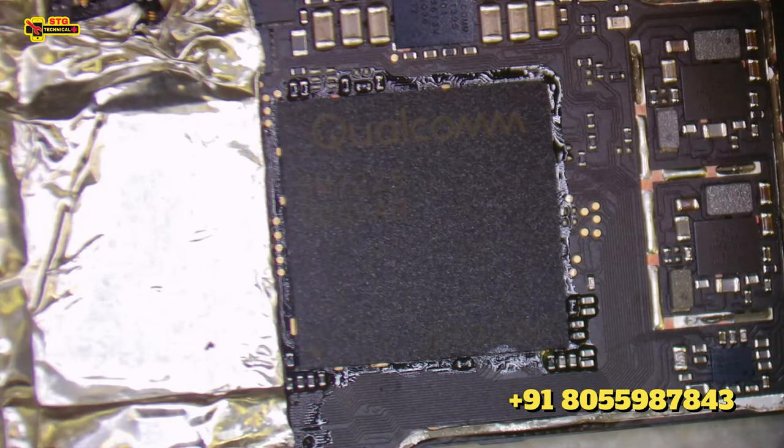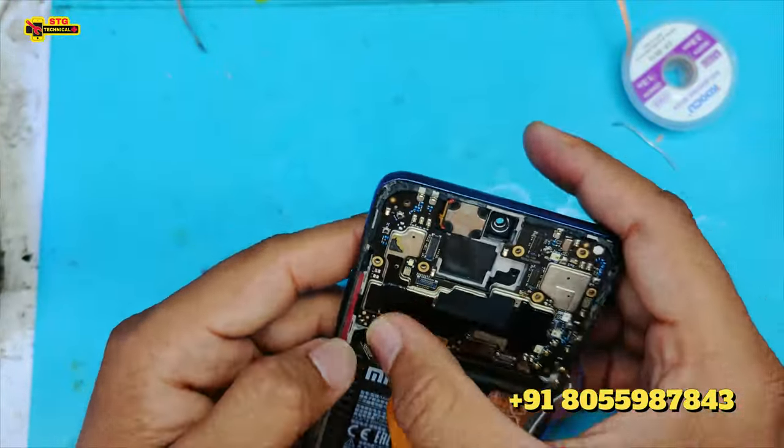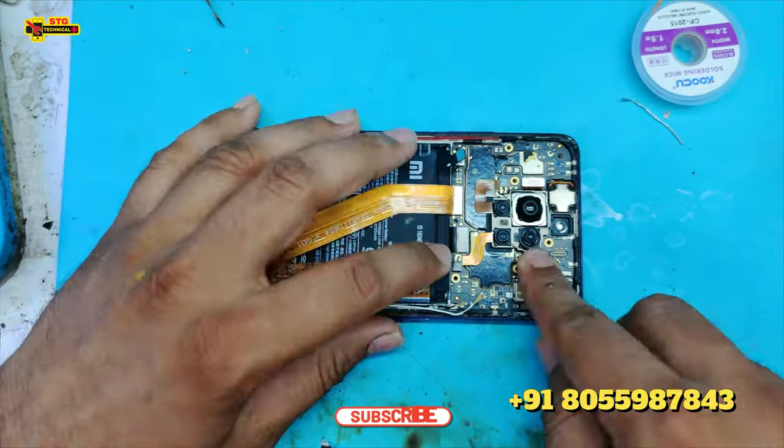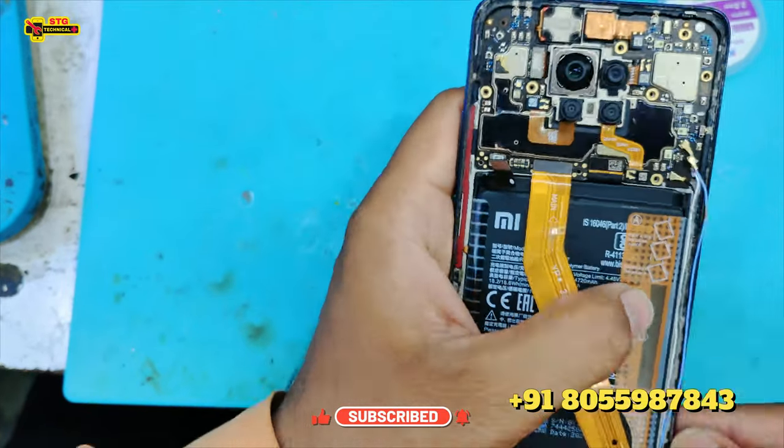Now we have done the motherboard work. We will pack it at speed — we won't waste more time. If you have to send a phone for repair, then you need to contact us.